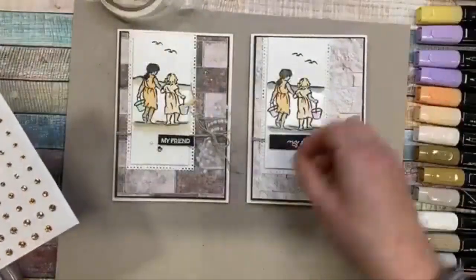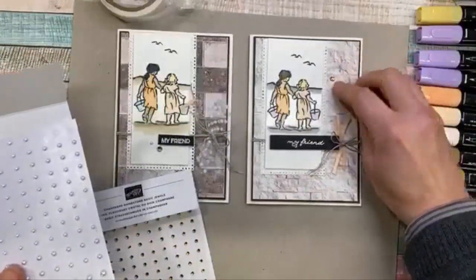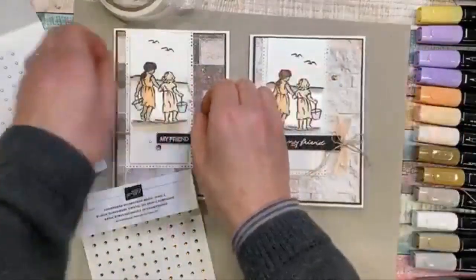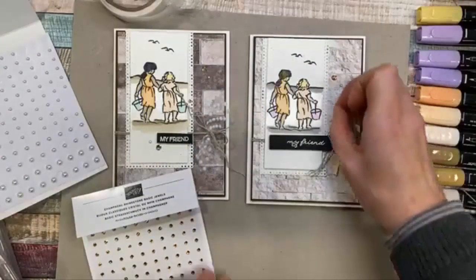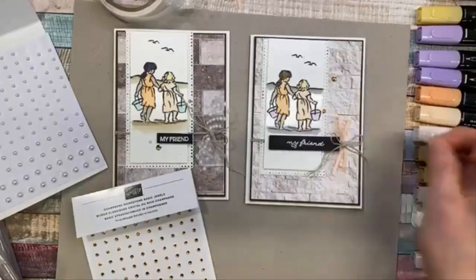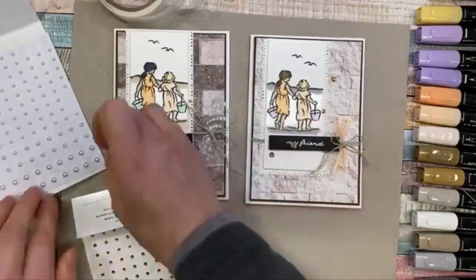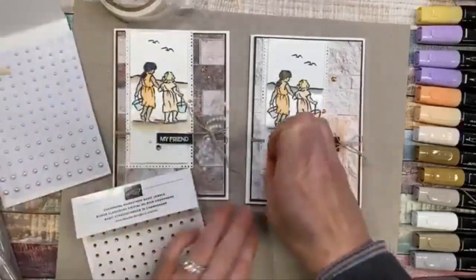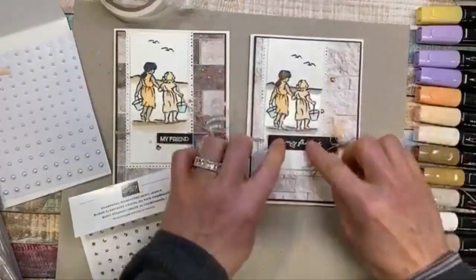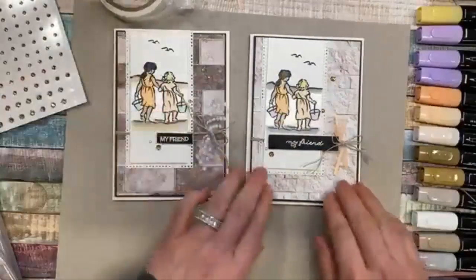I'm just going to put the pearls and the rhinestones together. That may be something you don't always think to do, but it is really nice to mix your embellishments — the pearls and the rhinestones — even on the same project. Maybe here, and here, and maybe there — something like that. I might have put that down a little bit lower, but I think I'm pretty happy with it as is.